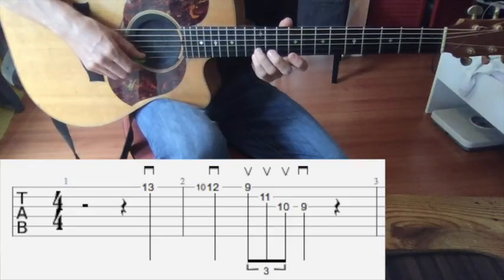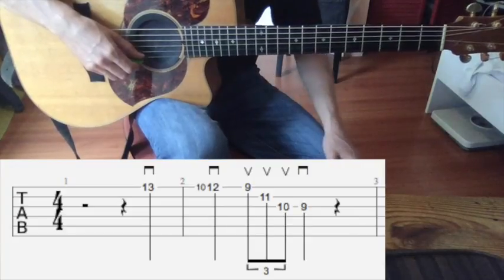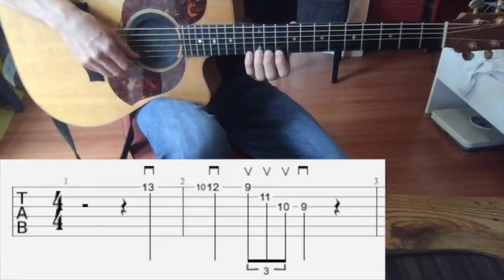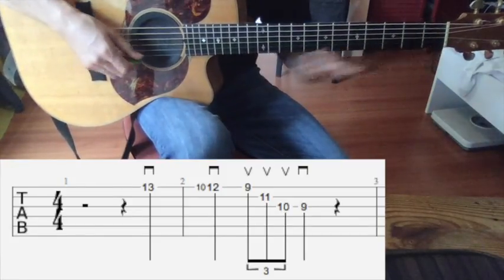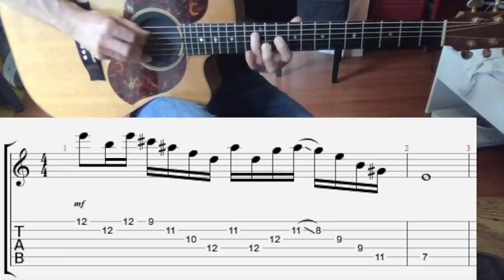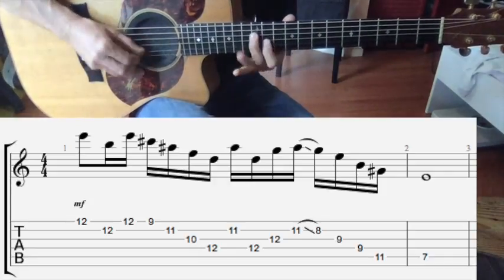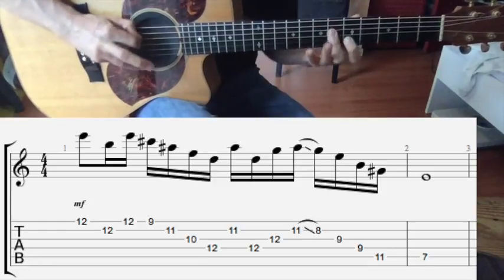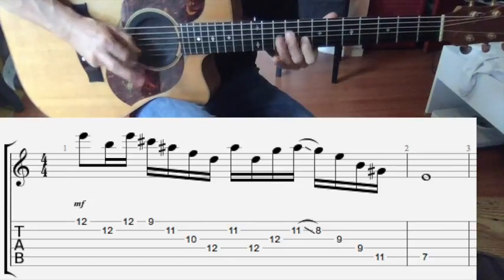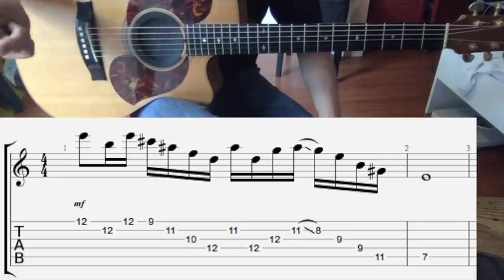We've also seen this octatonic before. This will be the case for every octatonic lick that you can find on my channel with my guitar licks — look up octatonic licks and you will find these licks. You can play them four times, which is really nice. Also, this lick — this is the Eiffel Albers lick. And it sounds so cool.